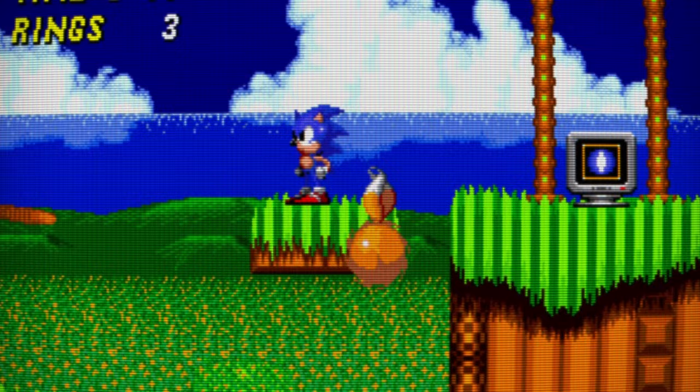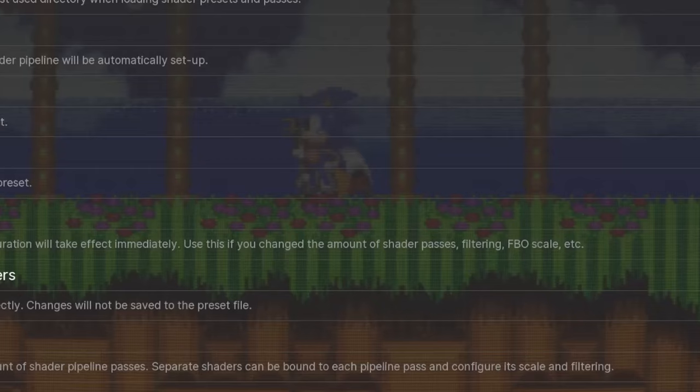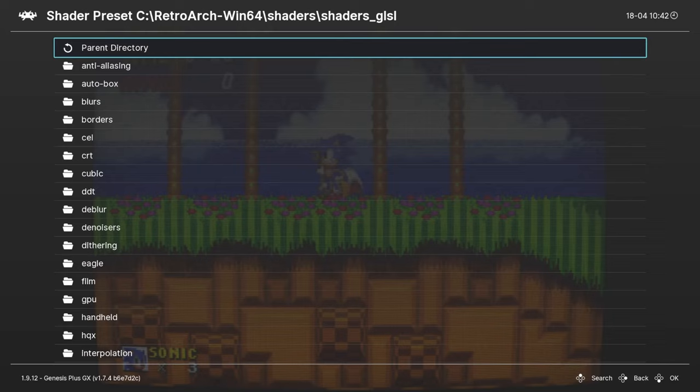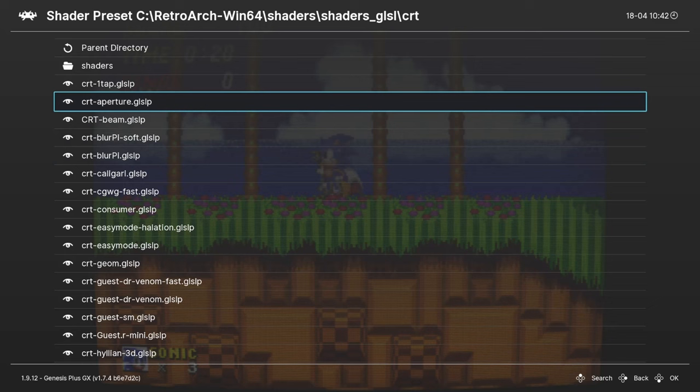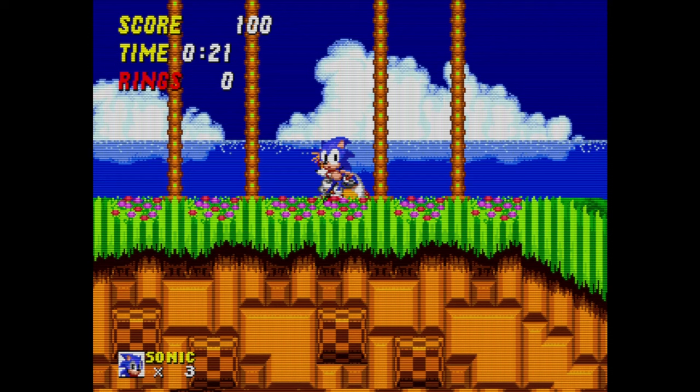These are really cool. Honestly, if you have the extra horsepower to run these shaders, give them a try. There's a bunch here — you can try a bunch of different ones. The next one I want to show is the aperture grill shader. I think this is trying to emulate the higher-end aperture grill on a Sony Trinitron, maybe a Sony Trinitron PVM.